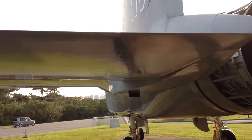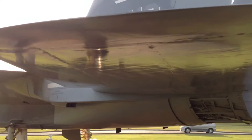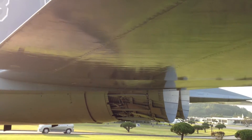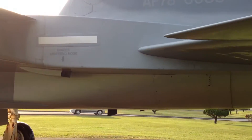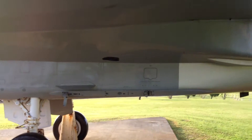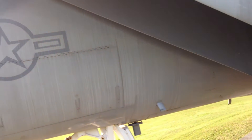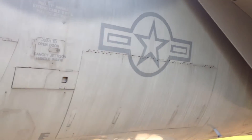And that creates what's called lift. They say when lift overcomes drag, then an aircraft will fly. Anything you see flying, lift has overcome drag — that includes birds as well. Here we are back around the aircraft. There's the symbol for the Air Force. And there we are, buddies.